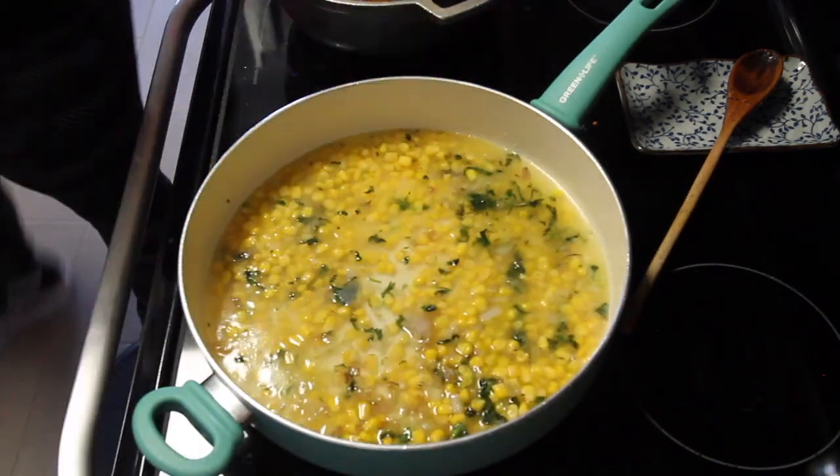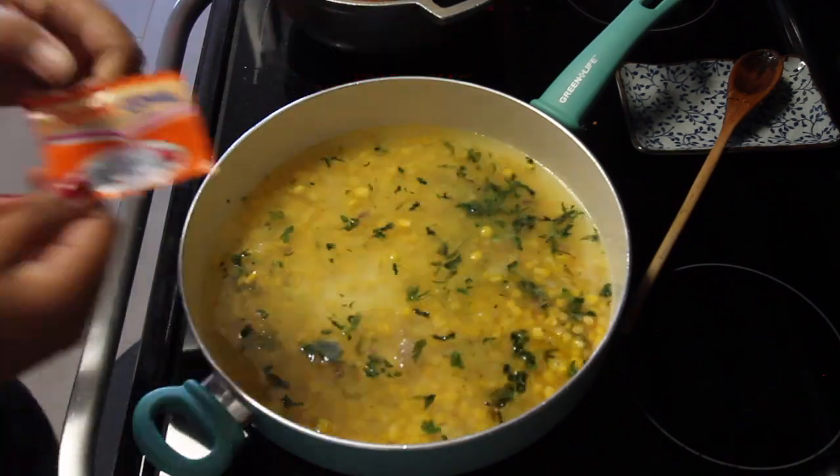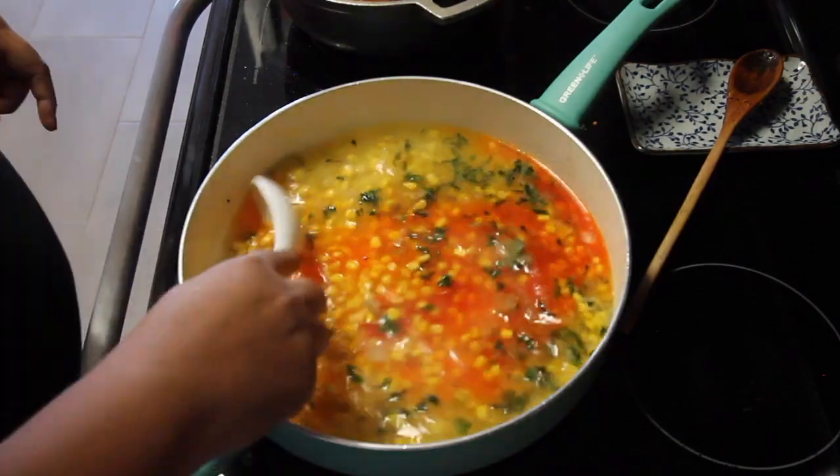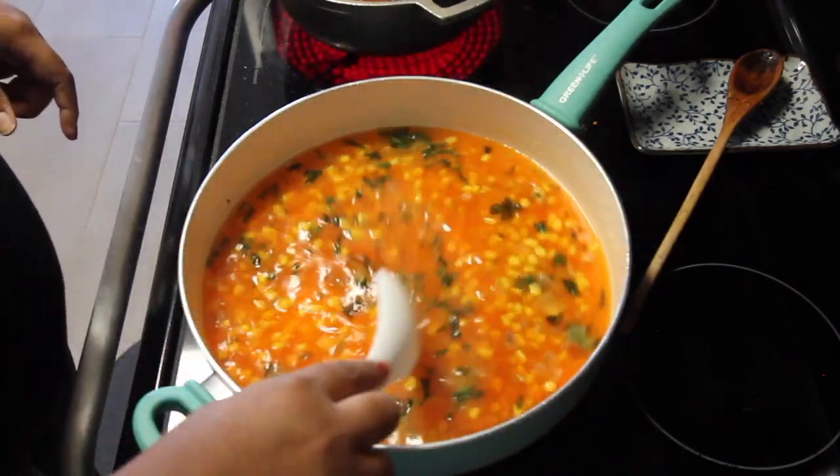In this recipe I'm making four cups of rice, so I'm going to do five cups of water, and I'm going to add the Sazon Goya for color and a little bit of flavor.